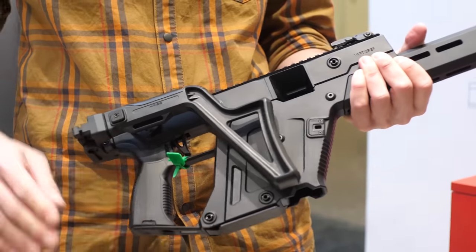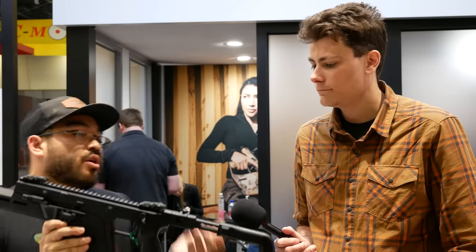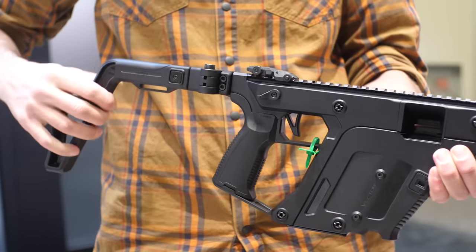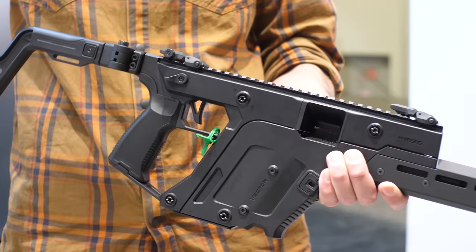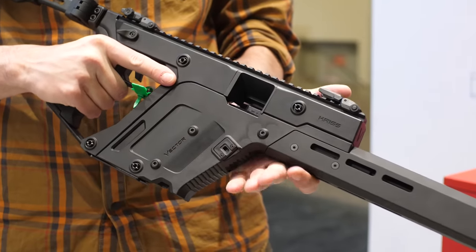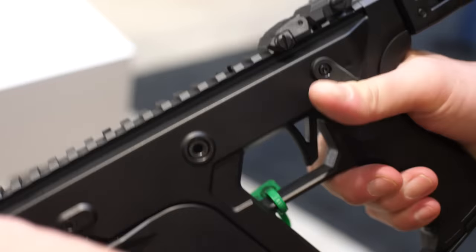We have a redesigned Vector stock here — big improvements. You have length-of-pull adjustment, the button can be reversed from left or right side depending on the shooter's preference, it can fold left or right, and the button can be on the top or bottom. You have pretty much every option to really make this your own. The magazine release is also reversible, catering to both lefties and righties.